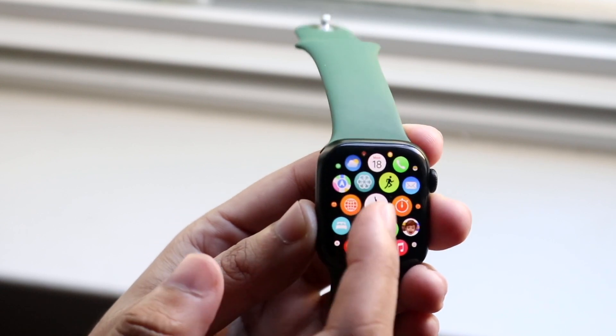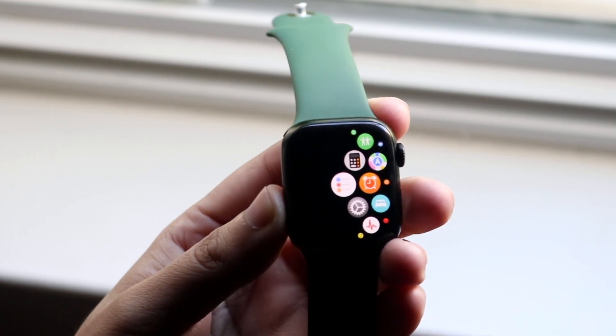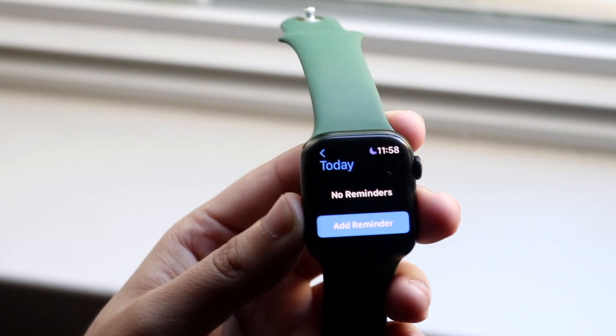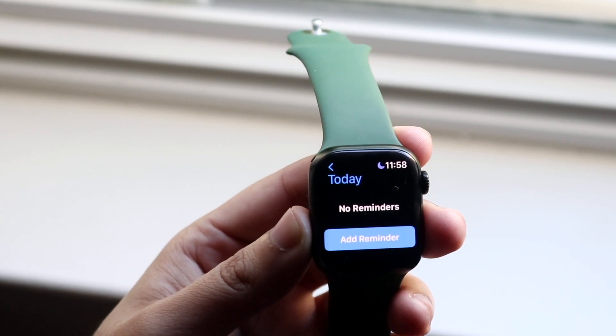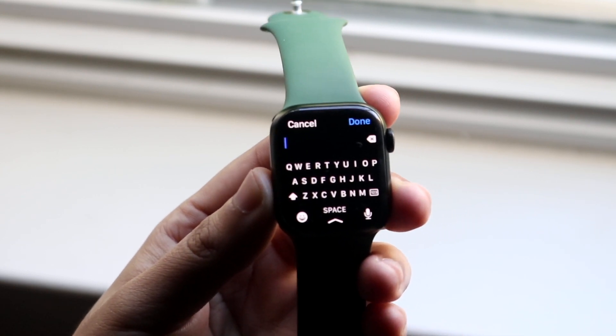In this case we'll go to our Reminders application, but you can go into iMessage or really any other application that you want. Once we make our way over to any application — in this case Reminders — we want to click Add Reminders and we will get that keyboard to come up.